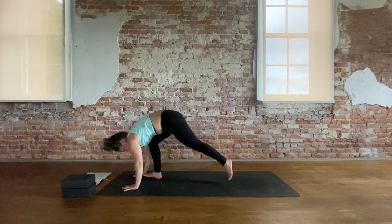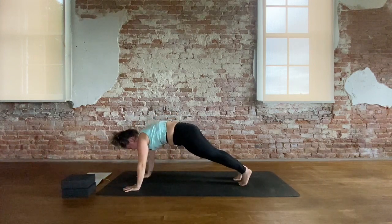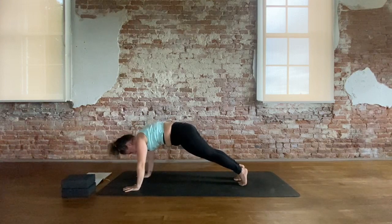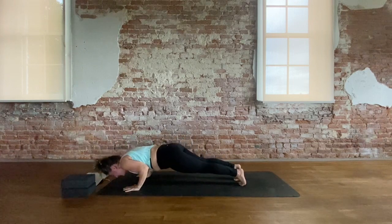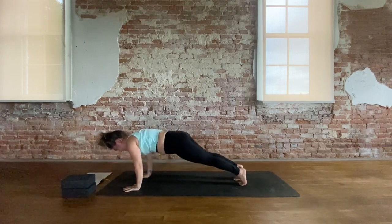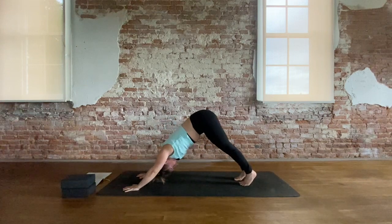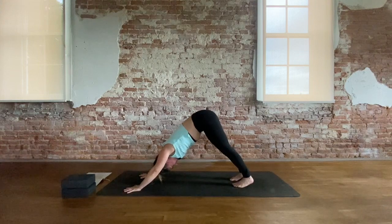Plant both hands. Step back into a high plank position — knees can be lowered, that works great as well. Press the ground away. Take an inhale here. Knit the low ribs into the side bodies as you press down. 90-degree bend and press back up — little push up here. Send the sits bones back to downward facing dog. Pause for an inhale and an exhale.